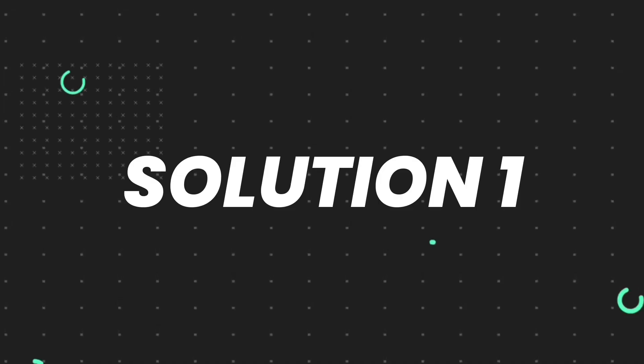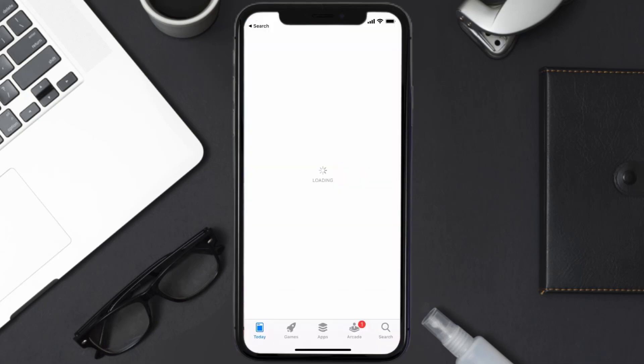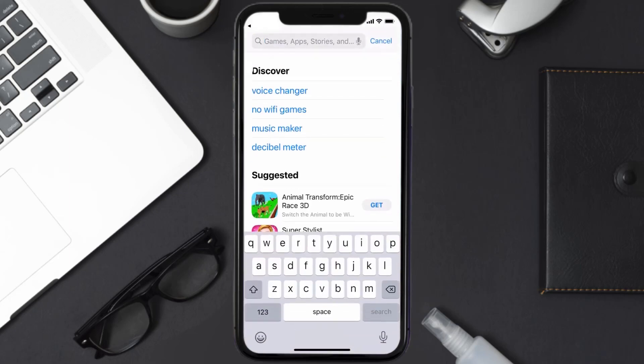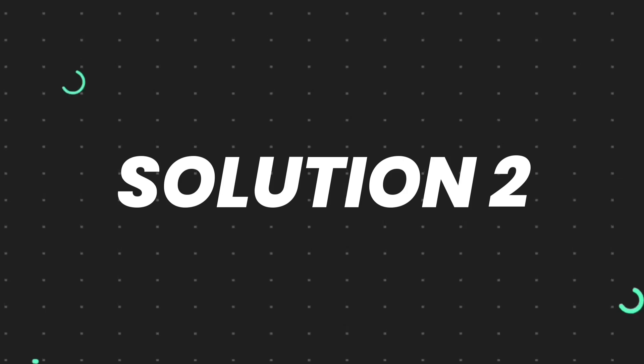First of all, you need to make sure you're running the latest version of the app. Open up the App Store on your device and then tap on the search icon in the bottom right corner. Search for the John Lewis app and if you see the update button right next to the app name, simply tap on it to make sure you're running the latest version.